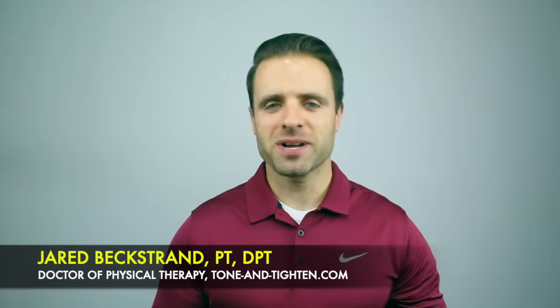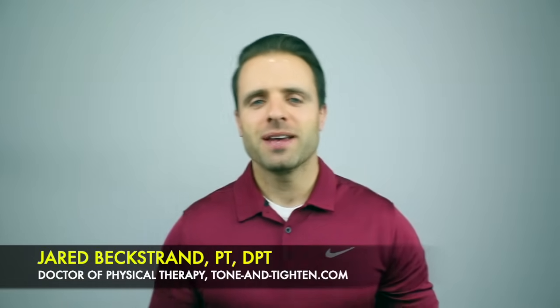Hey, what's going on guys? Jared Bechstrand here, Doctor of Physical Therapy at ToneandTitan.com. Today I wanted to talk all about muscle knots in your lower back — specifically what they are, why you get them, and about 10 simple exercises that you can do right now at home to help eliminate yours. Let's get started right now.